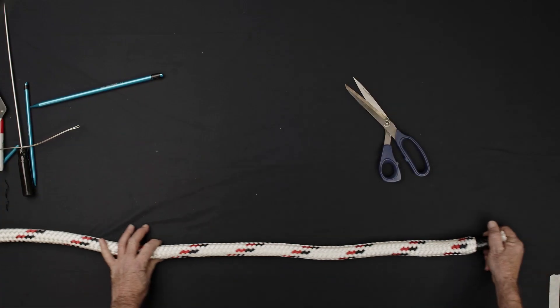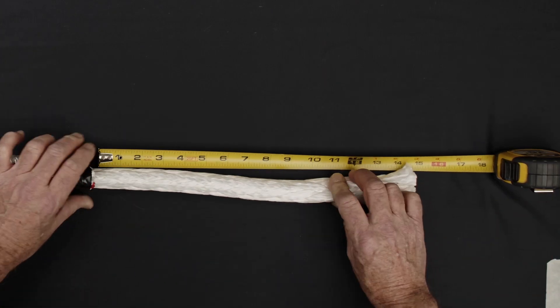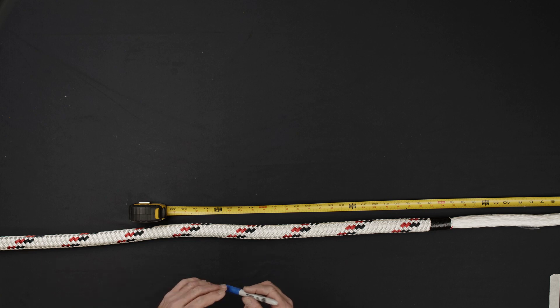Use a needle to secure the core and sleeve roughly 10 feet from the end of the rope to be spliced. Begin by inducing sleeve slack, extracting the core from the end of the rope so that 15 times the rope diameter of core is exposed, or in the case of one inch rope, 15 inches of core is exposed.